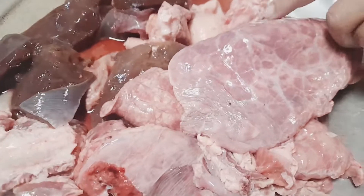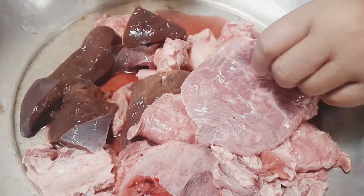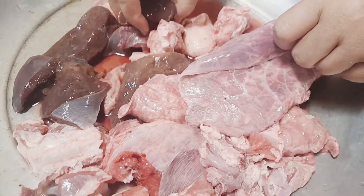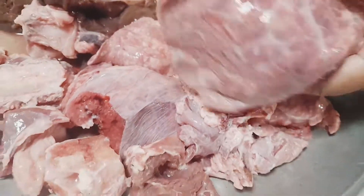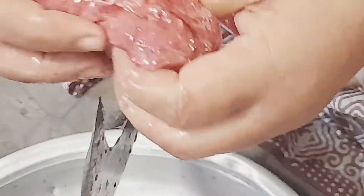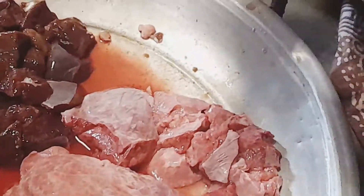Assalamualaikum. This is the fish-buny-dum. This is the fish-buny-dum of fish-buny. I put the fish-buny-dum. This fish-buny-dum has a small-scale fish-buny. This fish-buny-dum, in the same way, is not a fish-buny.